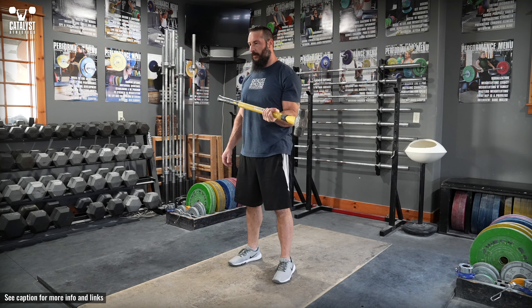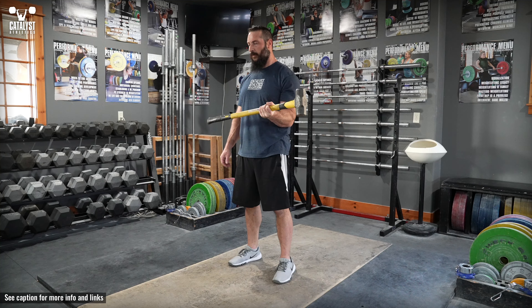Grip a sledgehammer or plate-loaded dumbbell with weights only on the top side and hold it vertically in front of yourself with your elbow bent to 90 degrees and forearm horizontal.